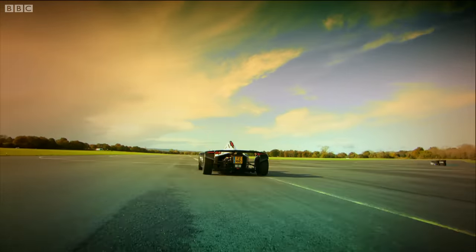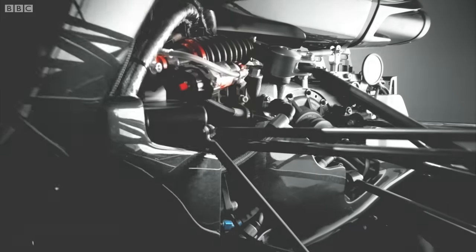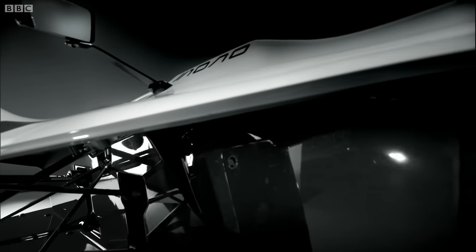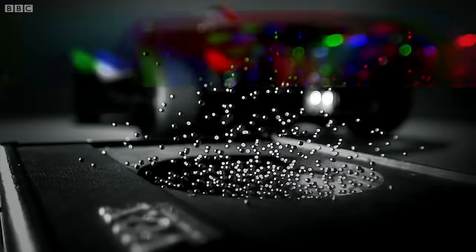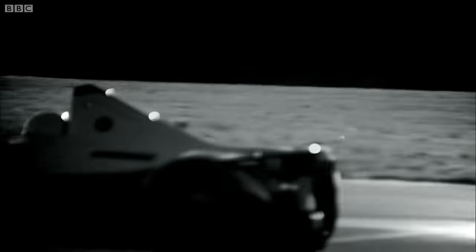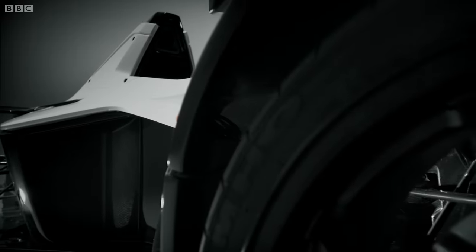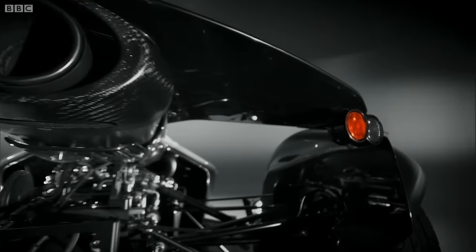And there's more. Because all the heavy stuff — the engine, the gearbox, and the driver — is all in a line, low down in the middle of the car, it has the same center of gravity as a worm. Couple that to the F1 suspension and the specially made tires, and the cornering speeds are simply immense.